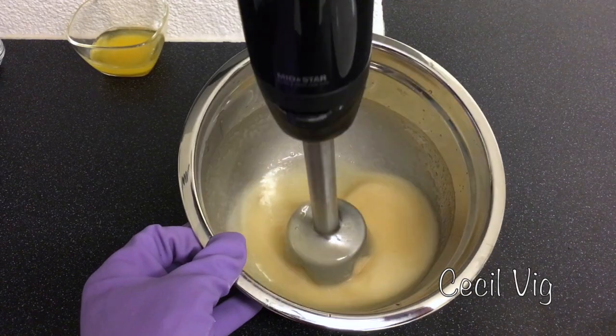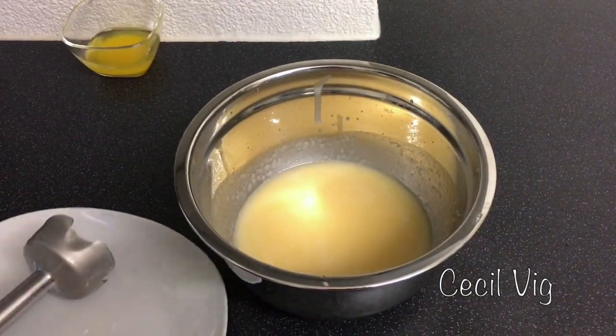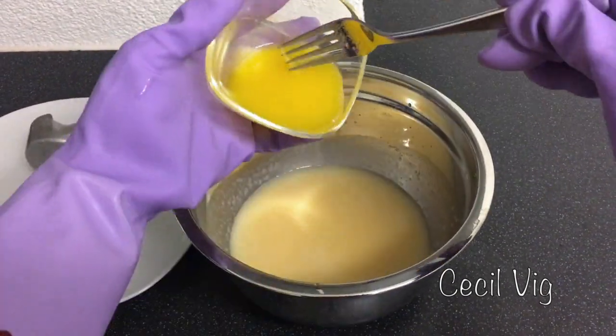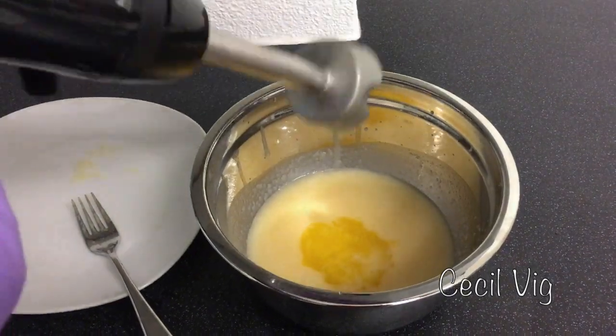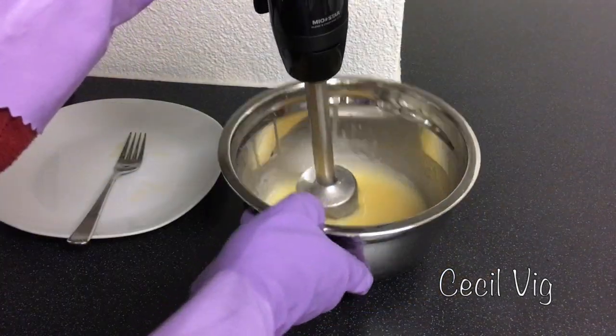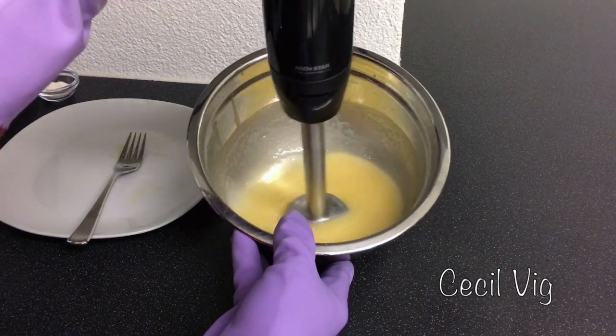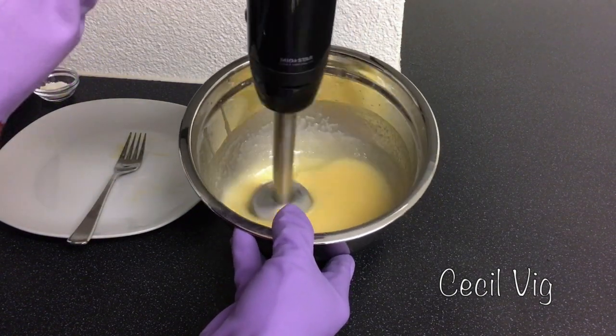When you have a consistency like this, you can then add in your egg yolk mixture. Then you mix again for about one minute. Egg yolk have been known to offer amazing benefits to the skin like shrinking pores, tightening the skin, and helping against breakouts and acne.